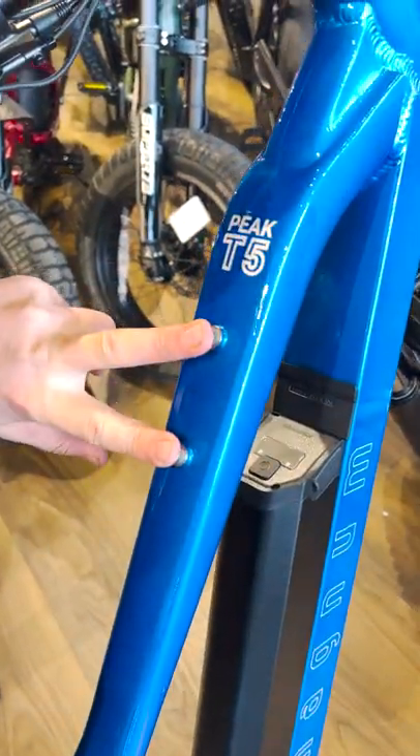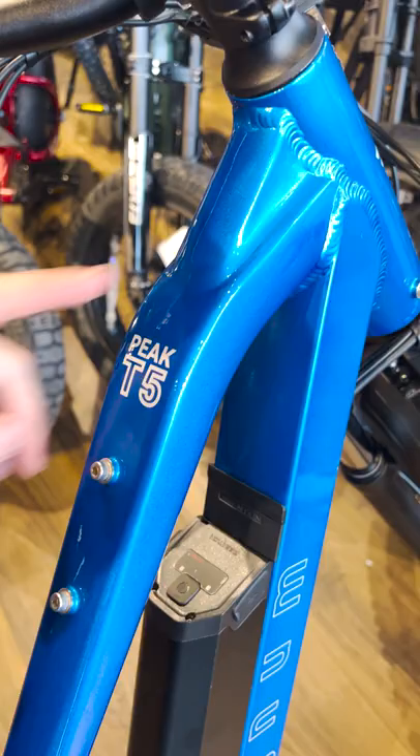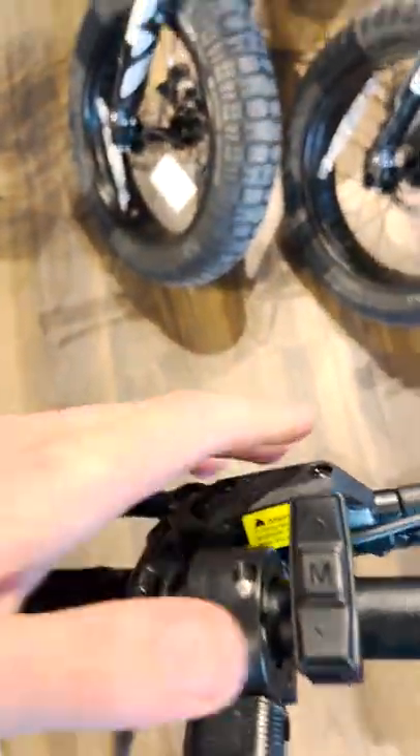Got your bottle cage holder right here. Peak T5 logo in this beautiful blue. Hydraulic disc brakes, throttle.